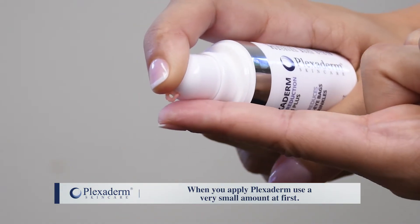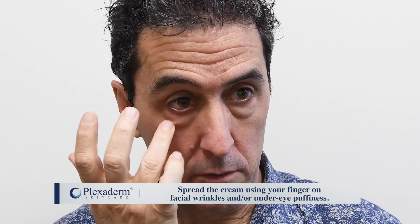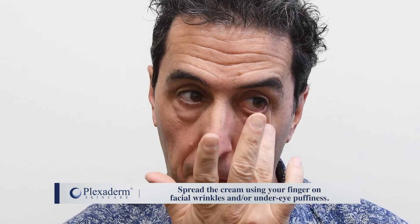When you apply Plexiderm, use a very small amount at first. Spread the cream using your finger on facial wrinkles and/or under-eye puffiness.